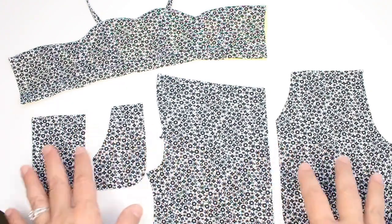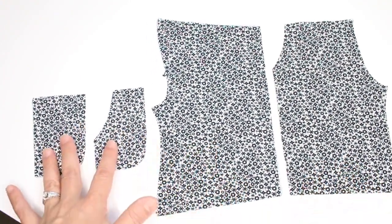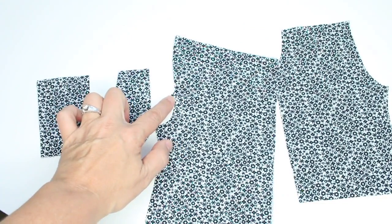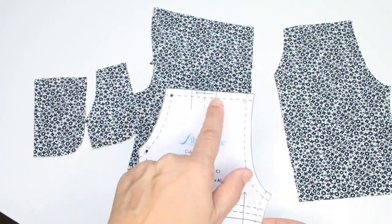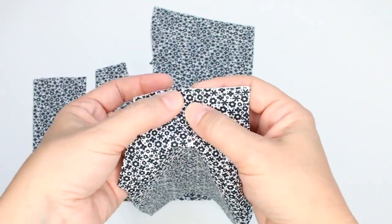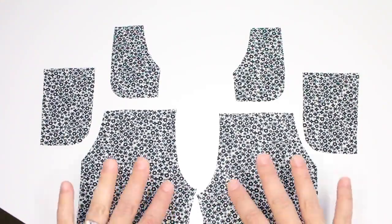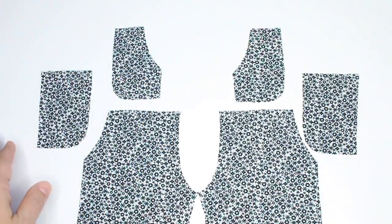We're going to take a look at sewing the leg portion of the culotte jumpsuit, so we'll take the bodice and set it aside. I have View A cut out here - this is the culotte length - and I have the pocket facing and the front pocket. Make sure you add some marking for the dot on the pattern piece. I've added a notch so I know where that dot is along the seam line. On the front pattern piece, make markings for the pleat - I've cut two small slits into the seam allowance. I've spread apart all the cut pieces for the front leg, the pocket, and the pocket facing - two sets.